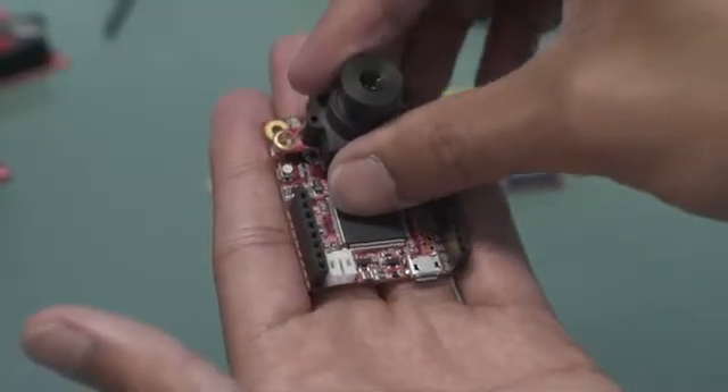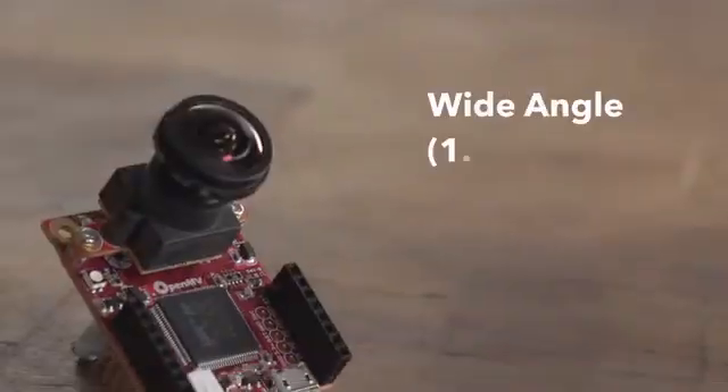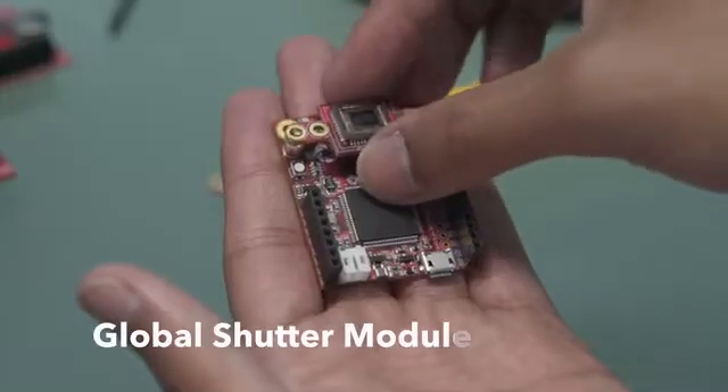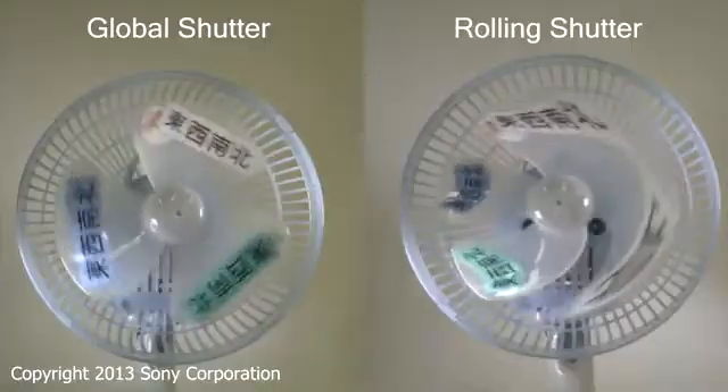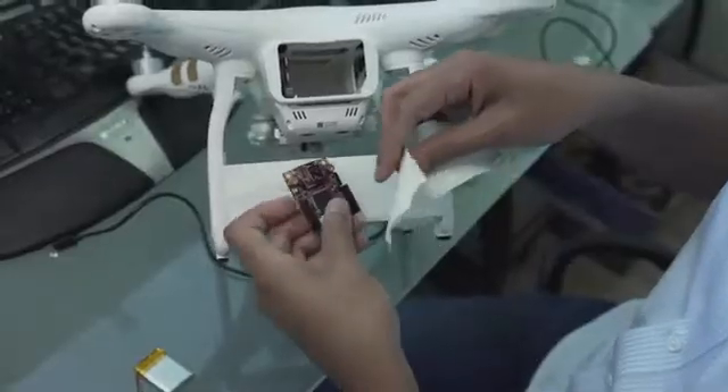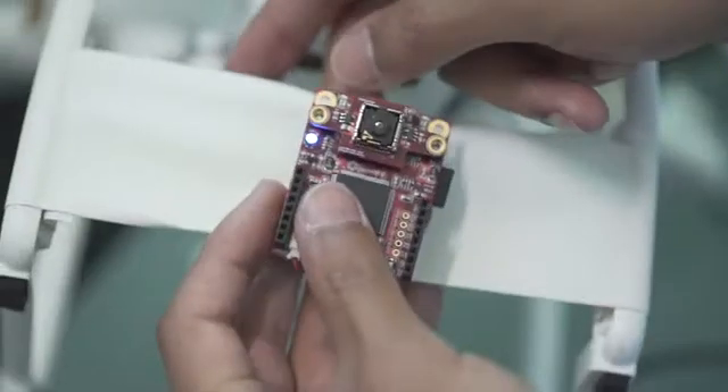We now have a removable camera module system, which lets you easily replace the current camera module for things like global shutter imaging to capture fast action and eliminate motion blur. By combining the OpenMV Cam H7 with a FLIR Lepton, you can now create a thermal imaging camera that can run off battery power. It's like having a super power of two different kinds of vision — you can see the world the way a human sees it, or see the world the way an insect sees it. And by combining the two, you can see the world better than both.